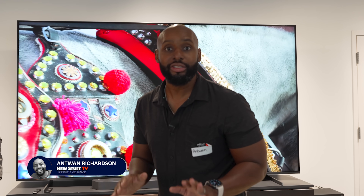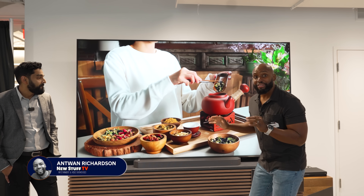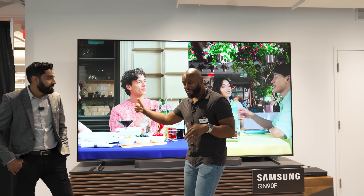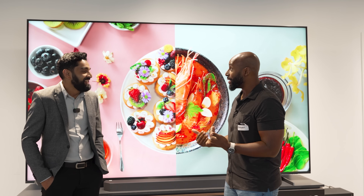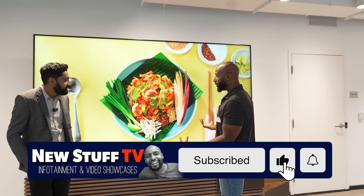Hey guys, welcome back to New Stuff TV. I just snuck into the Samsung Q Labs — their underground layer where they develop all their cool stuff. I just found this 115-inch QN90F. This is incredible. And I also found this guy — come on over here, man. This is my guy Farcon. He's gonna help tell us about this TV because the last time I saw it, it was only 75 inches and now it's 115.